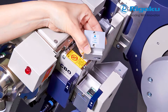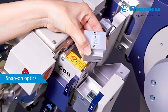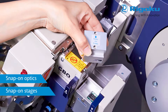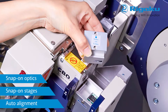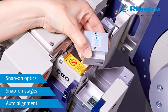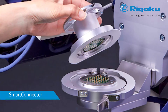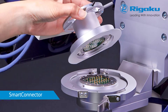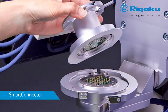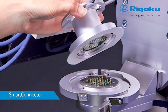Unique features abound with SmartLab SE. Optics and sample stages are snapped on and are automatically recognised by software. Optical alignment is an automatic guidance software feature. Smart Connector supplies electricity and commands to drive motorised axes on the sample attachment head, eliminating cables and maximising freedom of movement.